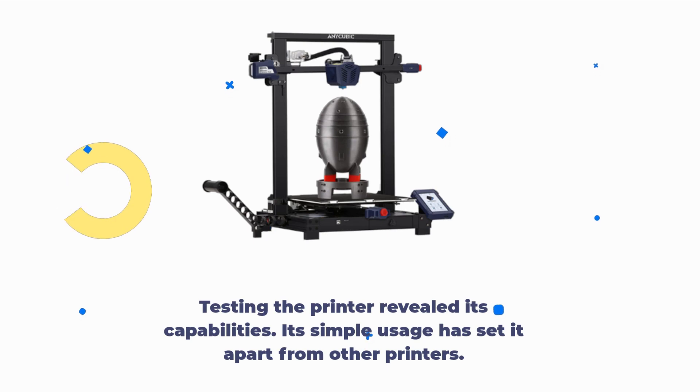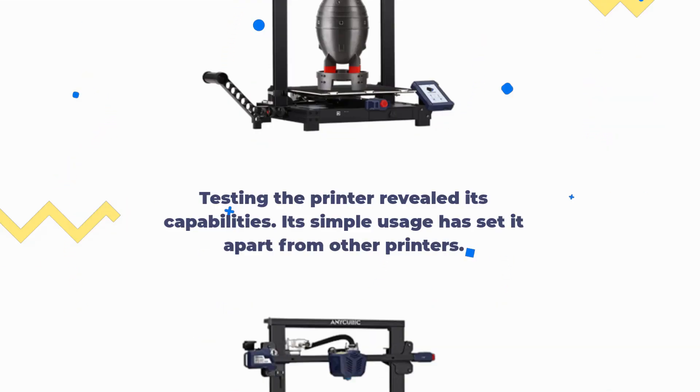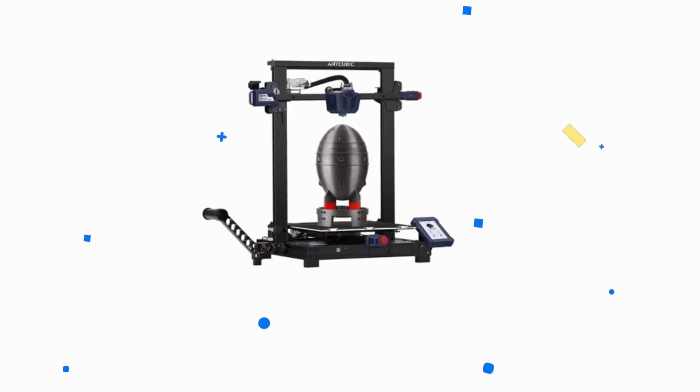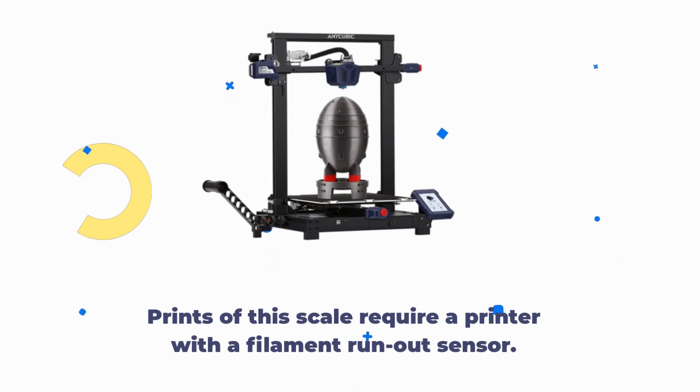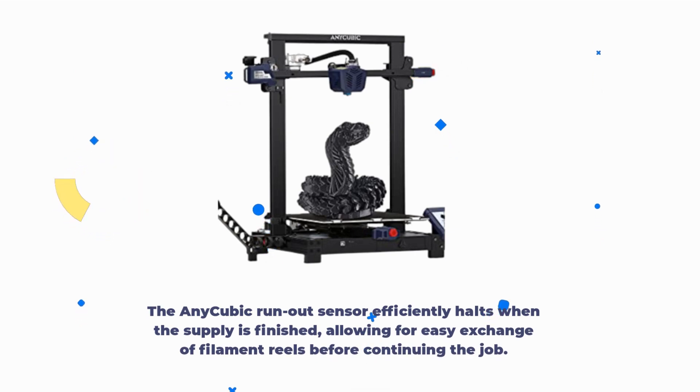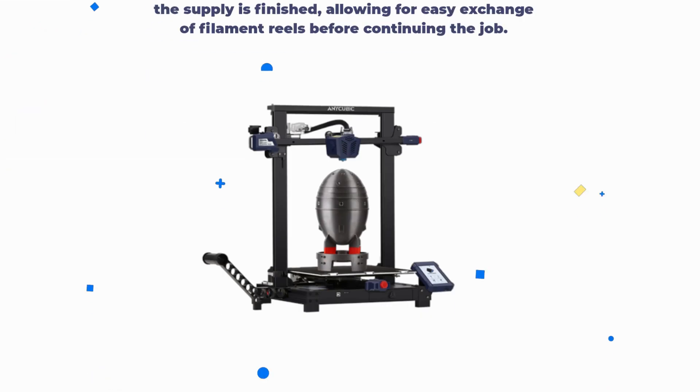Testing the printer revealed its capabilities, and its simple usage has set it apart from other printers. The Cobra Plus is able to produce large prints quickly, quietly, and reliably. Prints of this scale require a printer with a filament run-out sensor. The run-out sensor efficiently halts when the supply is finished, allowing for easy exchange of filament reels before continuing the job.